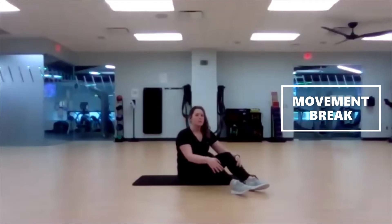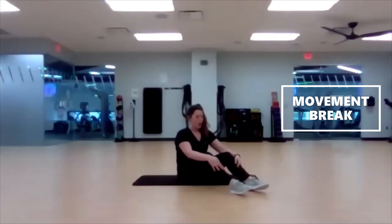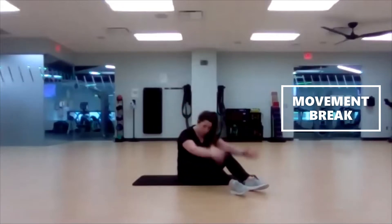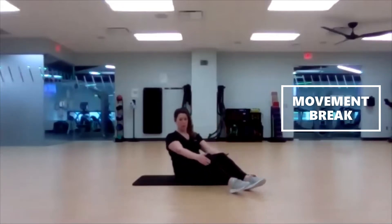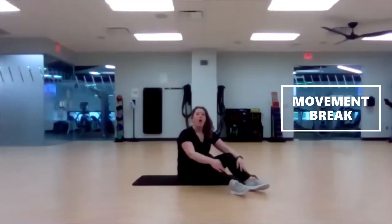Breathe through it. A lot of movements that we're doing today, people tend to hold their breath for — we don't want that. Exhale as you go for that full sit-up, and then inhale on your way down. Don't use those arms to propel yourself up — use that core. Last five, three, two, one.